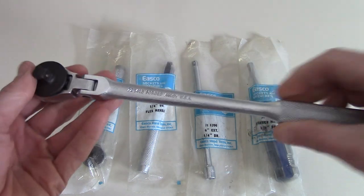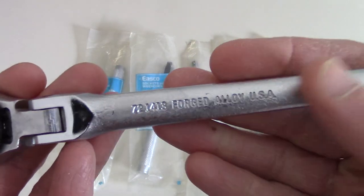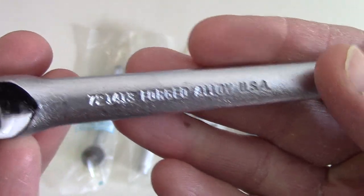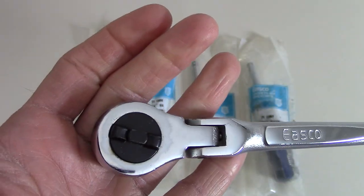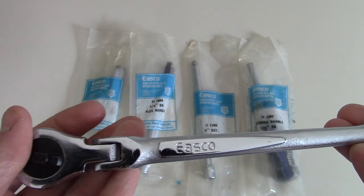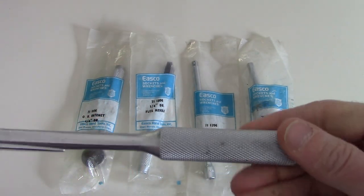Then I got this one, which is the 72141 — I think — ESCO flex head three-eighths inch ratchet, also quick release. As you can see, this thing is also brand new — it's never been used.